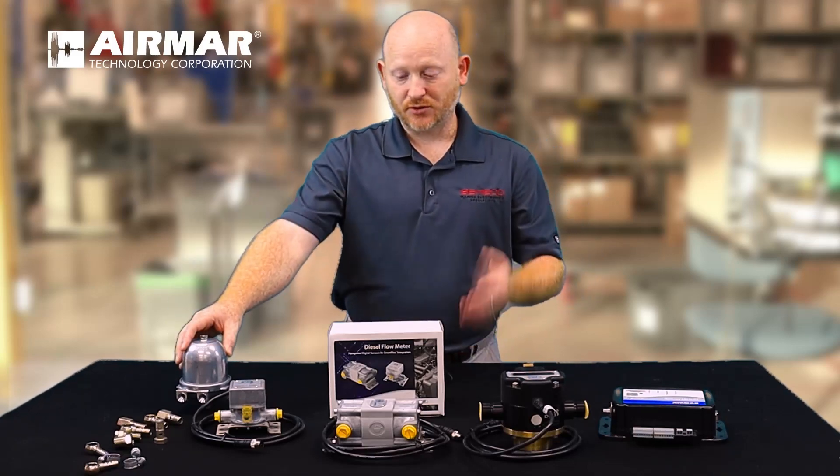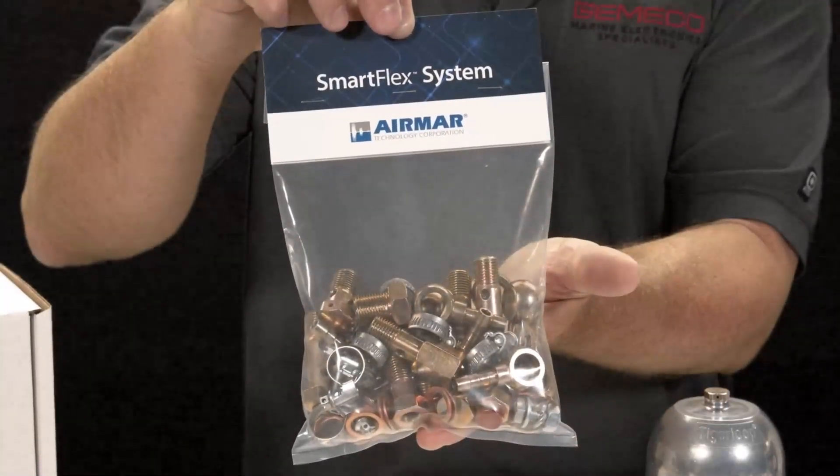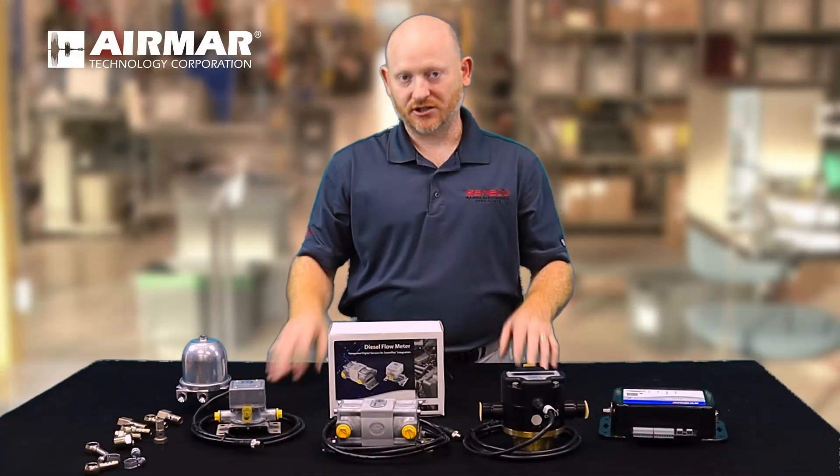Lastly, we offer a full range of accessories for this where no one else does. We have a deaerator and a full line of connections that can allow you to easily plumb this into your existing fuel flow system.